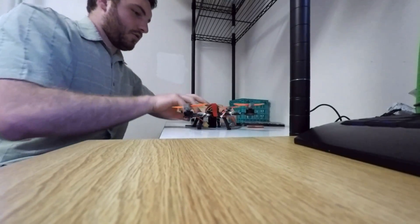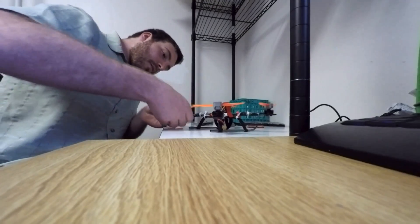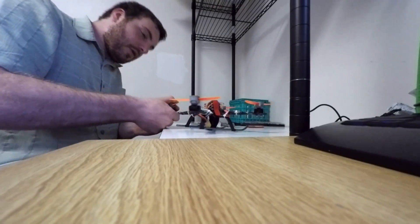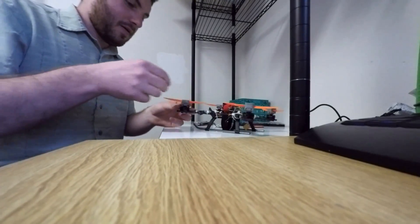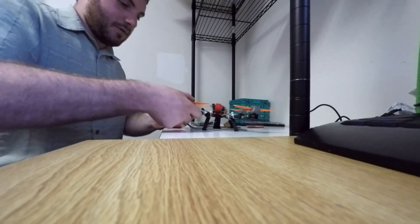The prop has absolutely no leeway. I think this is going to be a phenomenal change over the previous version that I flew, because the last version the prop could freely wiggle up and down quite a bit. And that caused a lot of slop in the flight path as well as a ton of noise. But these are completely snug, not going anywhere.